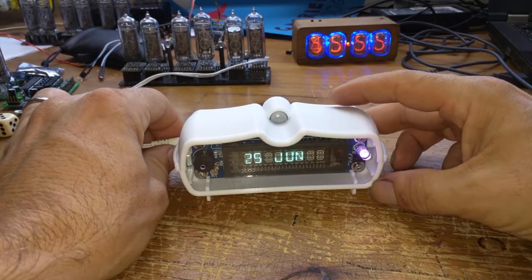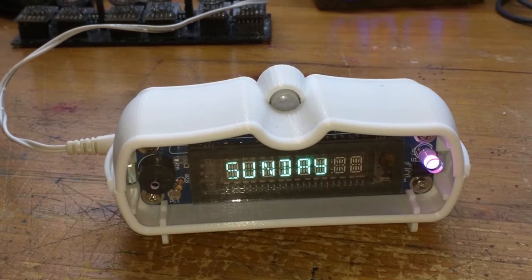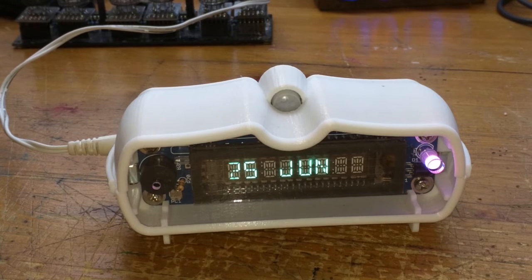So anyway, that was the Luminado — which you can't buy, and if you could it would be very expensive. It's a shame it isn't cheaper and it's a shame it isn't being made, because it's really a lovely piece of work. Sometimes economics wins.